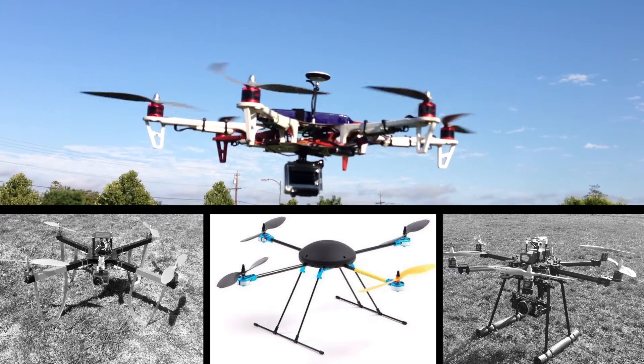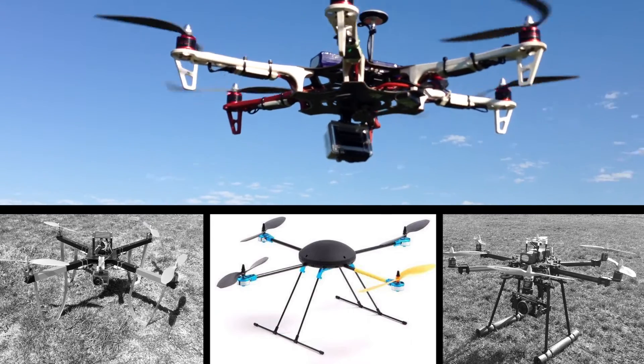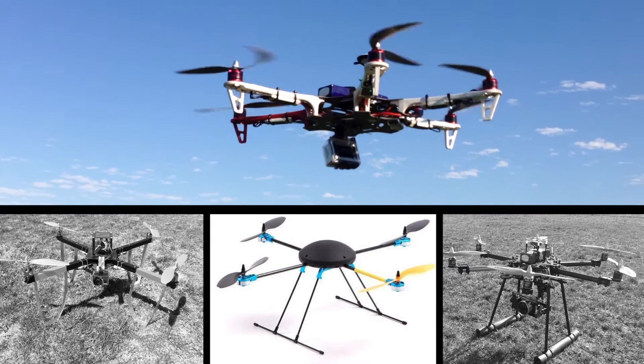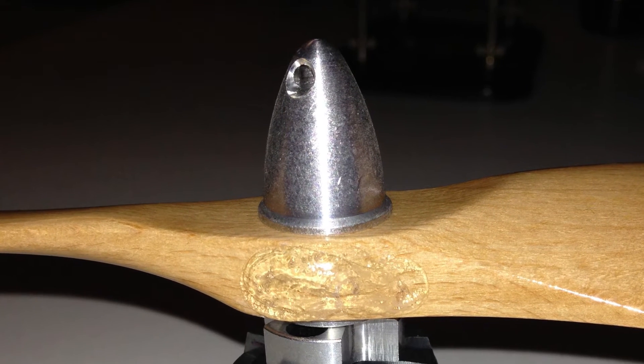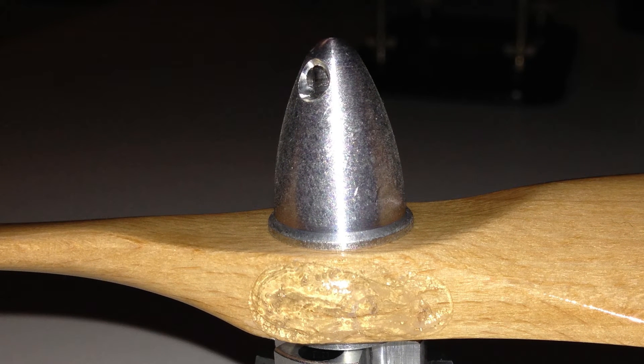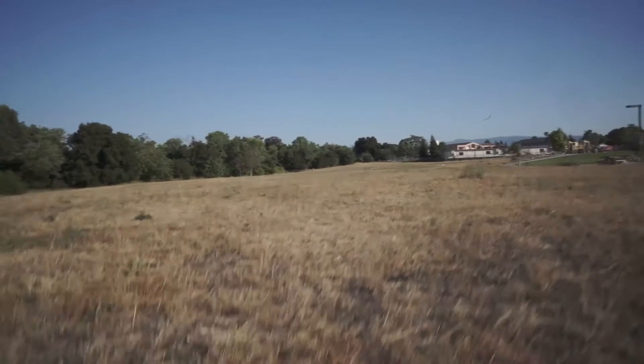It doesn't seem to matter what brand you buy — quadcopters and their brushless motors come stock with the Achilles heel of multi-rotor flight. I'm talking about the lowly prop nut, and they are the first things you should replace on your copter. The standard aluminum prop cone may work great on airplanes, but on multi-rotors they're a disaster waiting to happen.